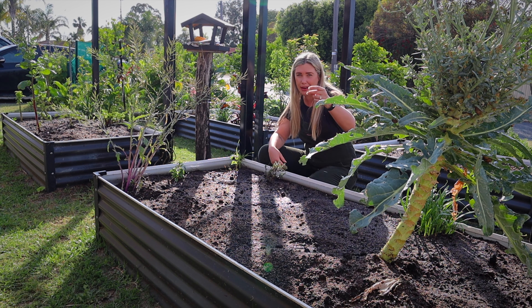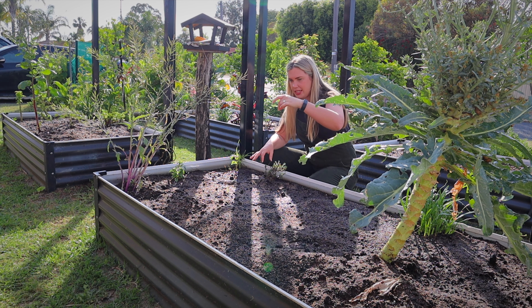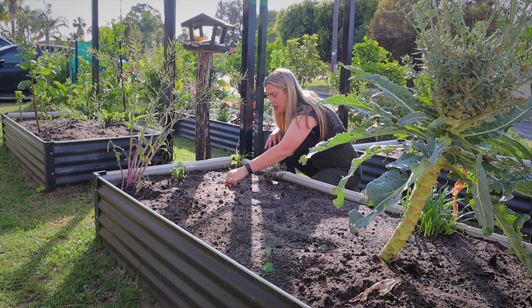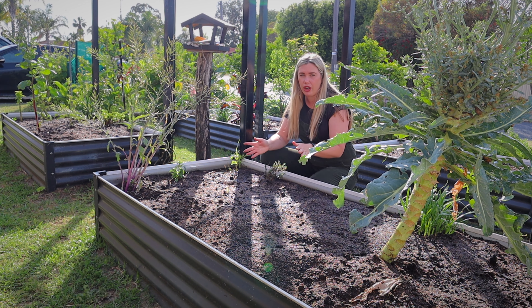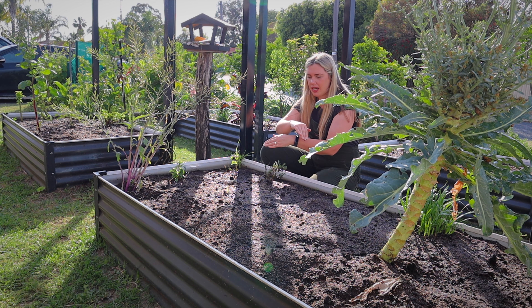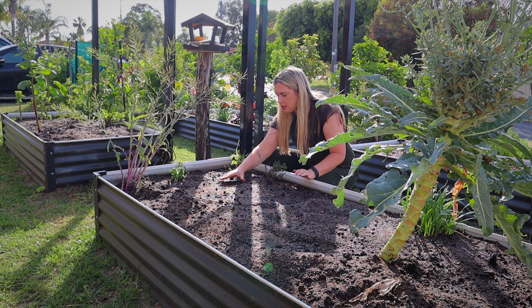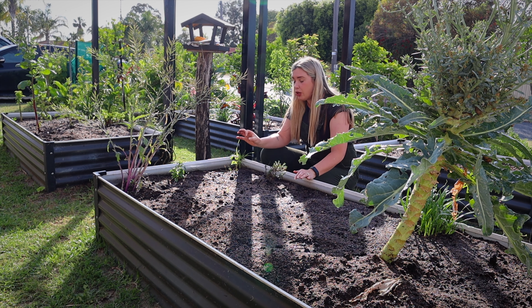If you don't know which way up seeds go, put them in flat. Zucchinis grow from the pointy end up, but if you just put them in flat, if you've got it wrong it only has to go 50 percent of the way to right itself — it doesn't have to do a full 360. Then just put some soil on top.